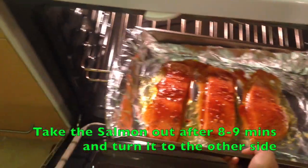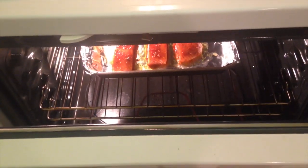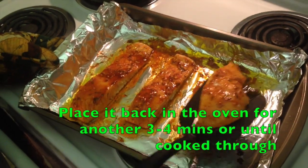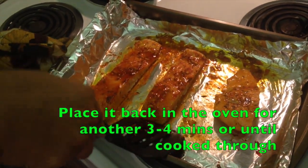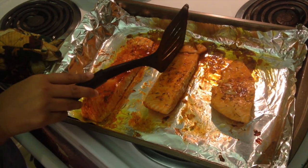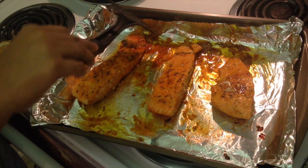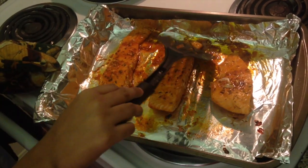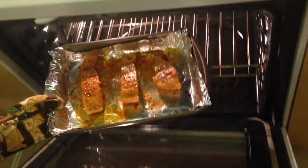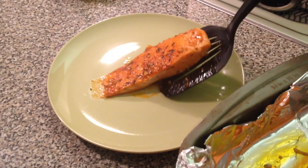Place the salmon in the oven preheated to 400 degrees Fahrenheit for about 15 minutes total. After 9 minutes, take it out and flip it to the other side, then put it back for another three to four minutes. Note that cooking time depends on the thickness of your salmon — if it's smaller or thinner, take it out after about seven or eight minutes.